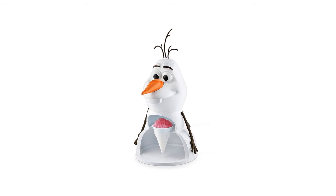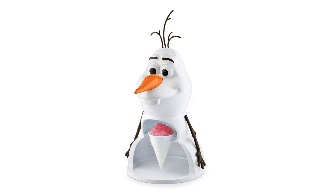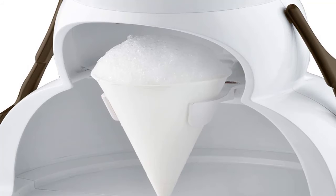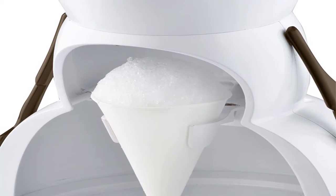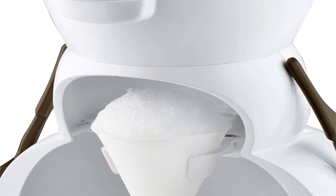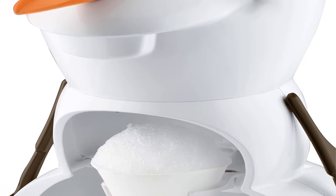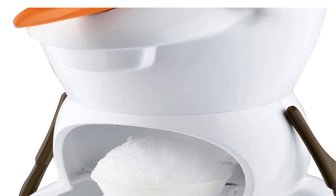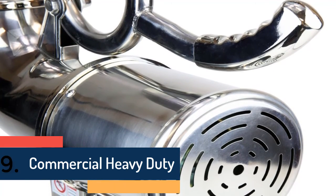Item number eight is Disney DFR-613 Olaf Snow Cone Maker. Its great design is one of the most effective features. The pre-molded blocks help make cones in a very short time. It is well-constructed with a one-touch operation. The cup holder and front panel are both removable for easy cleaning. This cone maker includes six paper cone cups and two ice molds.